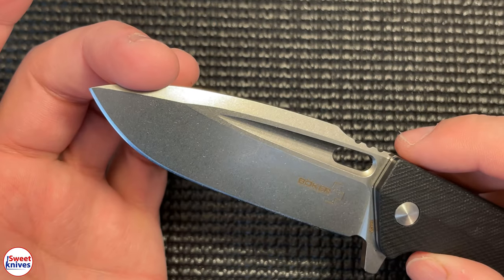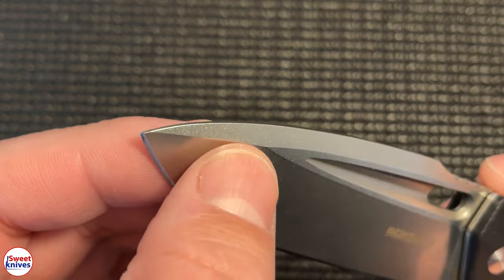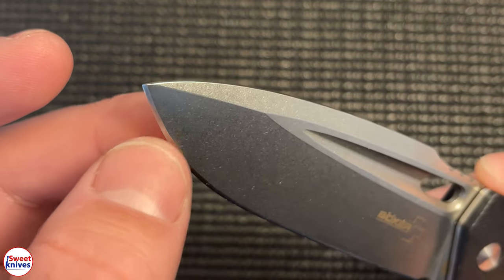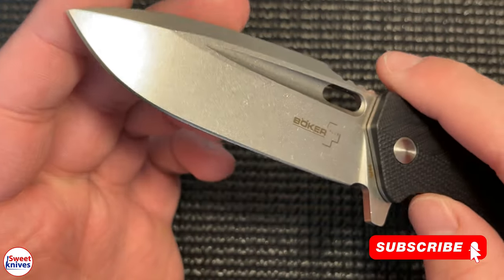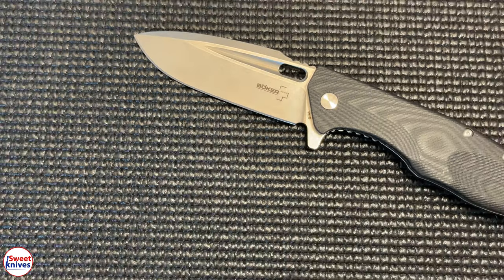It's got a drop tip blade, and the way it's ground it has an ultra strong tip — it's not too thin, it's well profiled, and it provides a really strong tip. There's also a small hole on the blade. It is extremely sharp, so let's do a sharpness test.